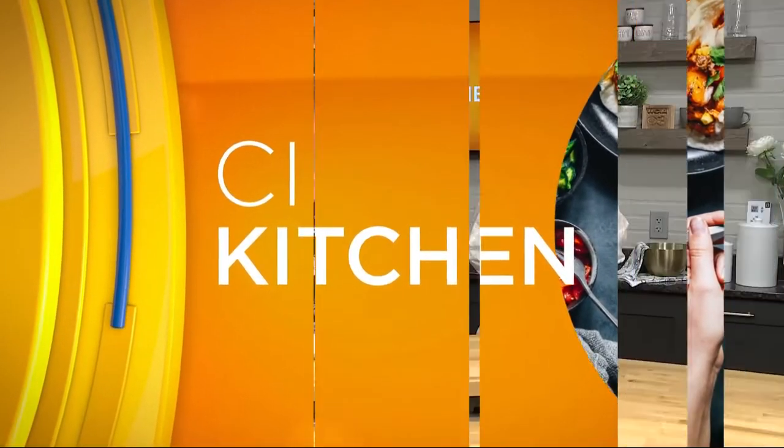We're back now in the CI kitchen with our guest chef, Colleen Hatton, who is making dinner so simple for busy families during these hot summer months.